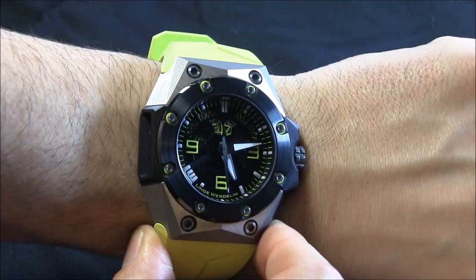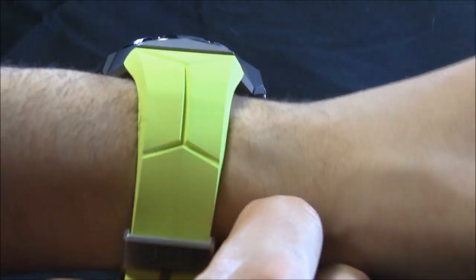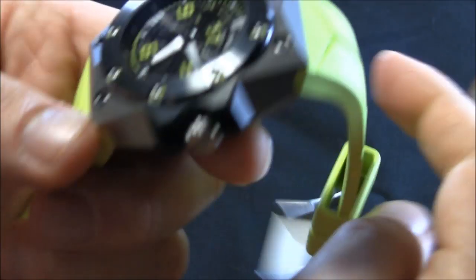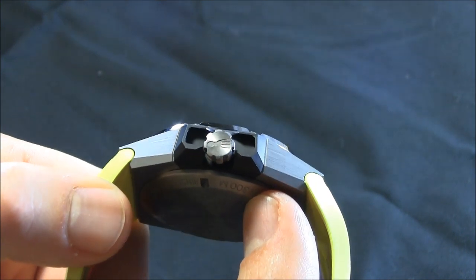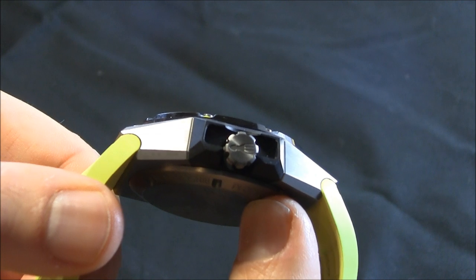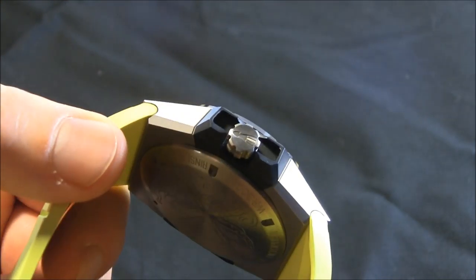Most importantly is that you can read the time and that the watch is water resistant properly. Another little feature I like is on the crown here — you have a little engraving of, well, it's not quite an octopus. It kind of is. It looks more like a squid, but it's definitely a mollusk. I'll give it that. Whatever it is, it's a mollusk.